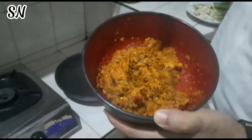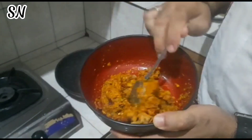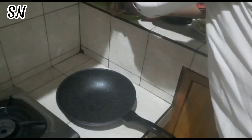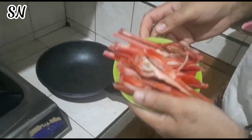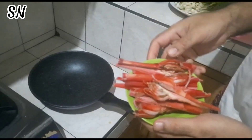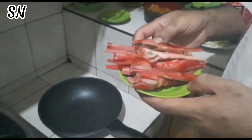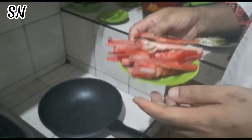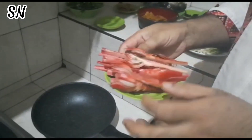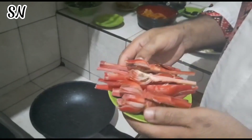Ada juga tambahannya: cabai merah keriting sama cabai rawit ijo, sudah dihaluskan jadi satu. Kemudian ada kecombrang — sudah saya belah jadi empat bagian. Kecombrang ini banyak sekali manfaatnya, selain memberi penyedap pada makanan, bisa meredakan batuk dan melancarkan sirkulasi darah.